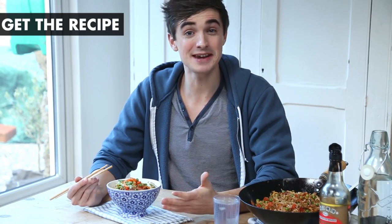Leave me a comment telling me if you've ever made egg fried rice, and if you want to see more Asian dishes, what are they? Leave me a comment in the box below. Please give me a big thumbs up and subscribe to the channel. See you soon guys.